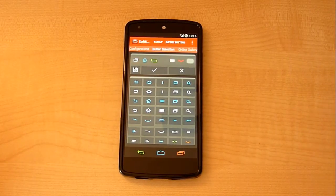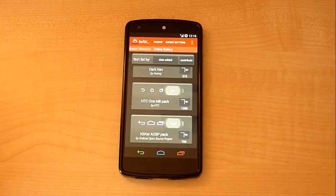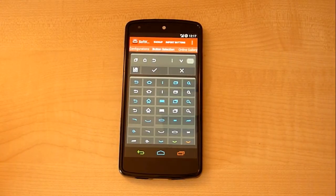However, you're not limited to just these. You can actually swipe across and you've got a bunch of online galleries. I can select one like the HTC 1M8 pack and select that, and it will download and then be set as my icon pack for my soft keys.